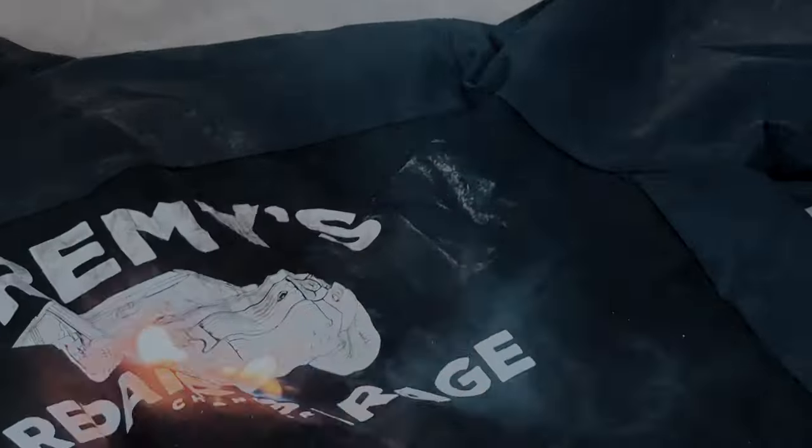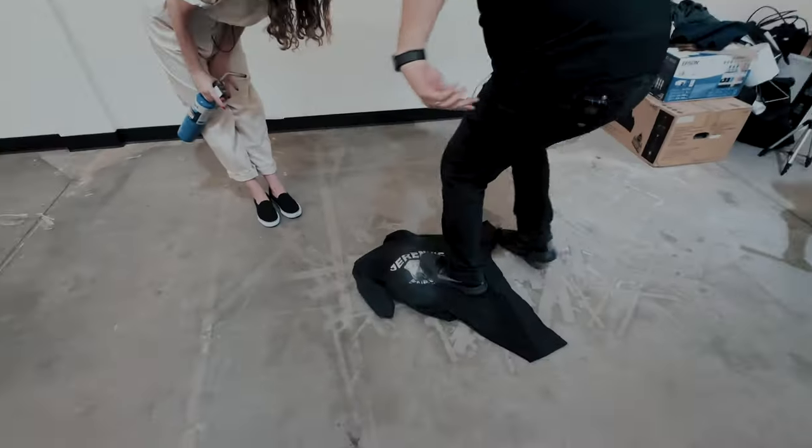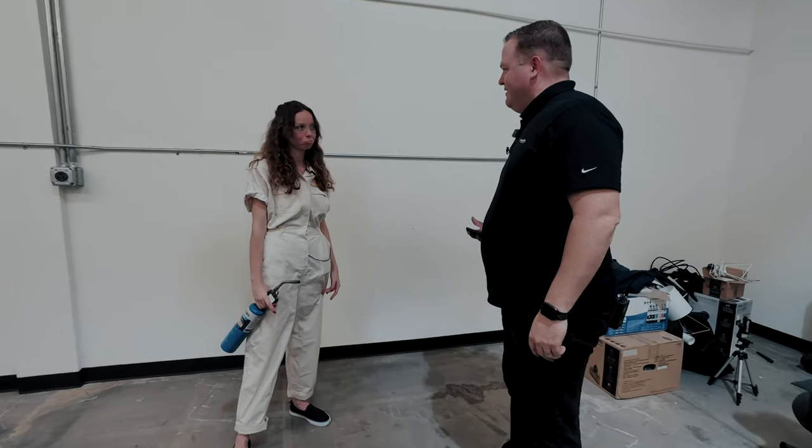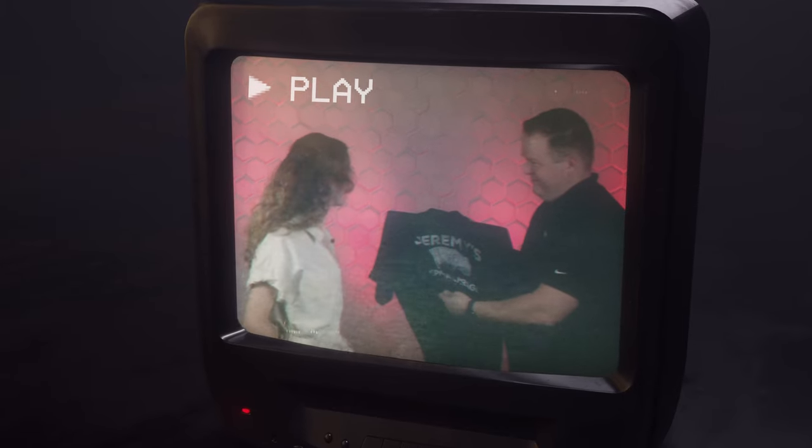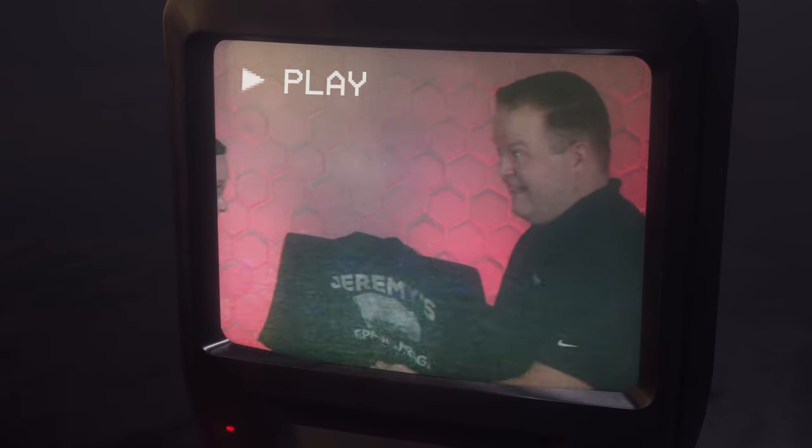Maureen, what are you doing in there? Huh? Hey! Seriously? Okay, we might have gotten a little carried away with the shirt's maltreatment. A little.